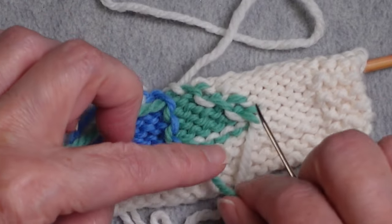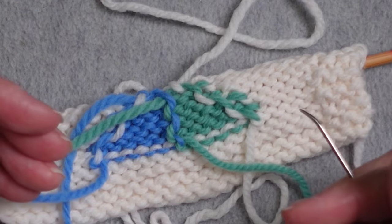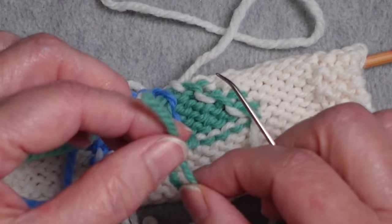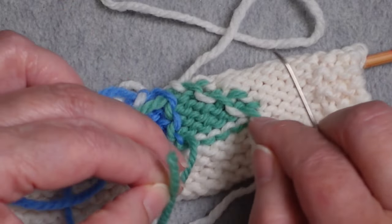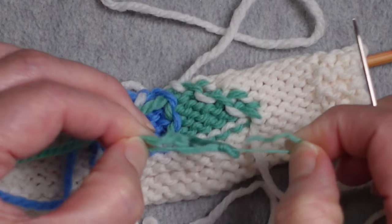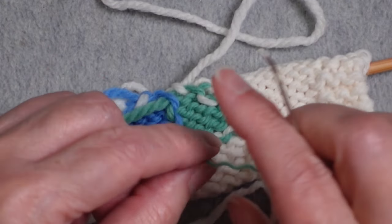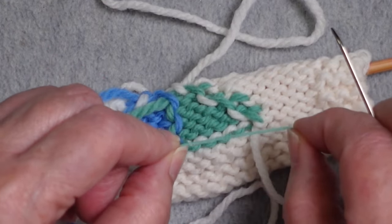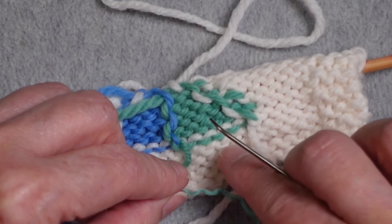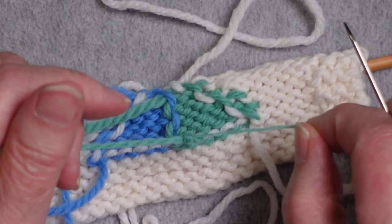Sometimes if you weave in a darker color on the back side of a very light color it will show through to the front, and this can be really tricky, especially with very small areas. One thing you can do in that situation is split the plies — that gives you something very small and thin, and you can skim through the backs of lighter-colored stitches, making it less likely to show through to the front.